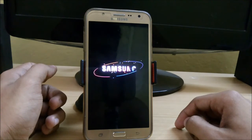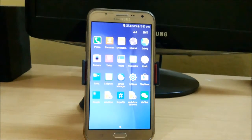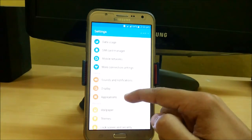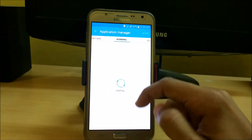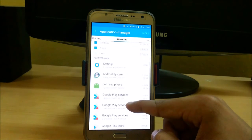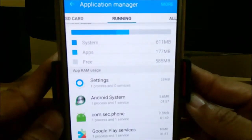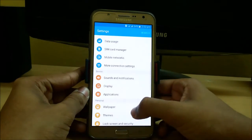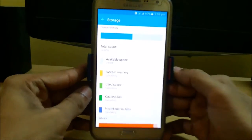Here we are with the latest update of the custom stock ROM of Samsung Galaxy J7. Let's check how much memory is available in the RAM — here you can see that around 600 MB is available, with around 1.3 GB total. And let's check the storage space — here you can see that around 8 GB of storage is available.